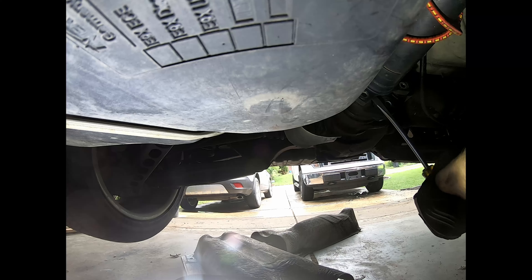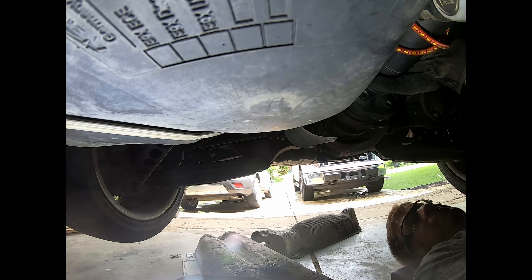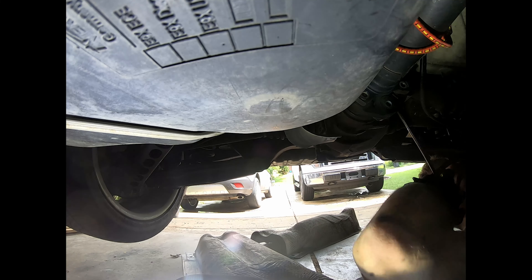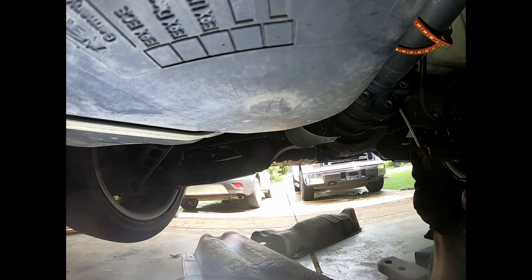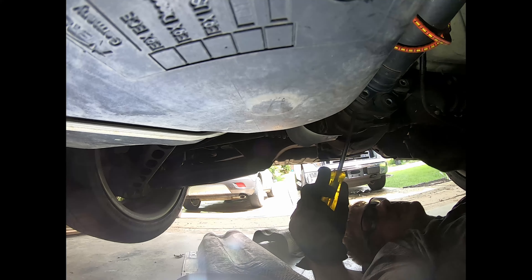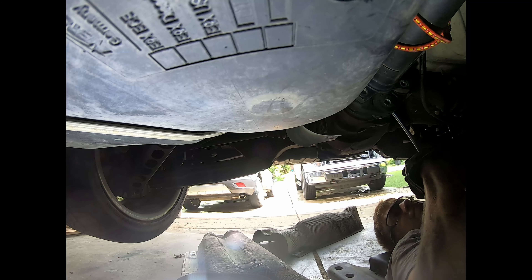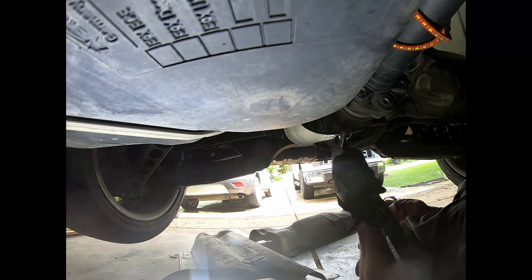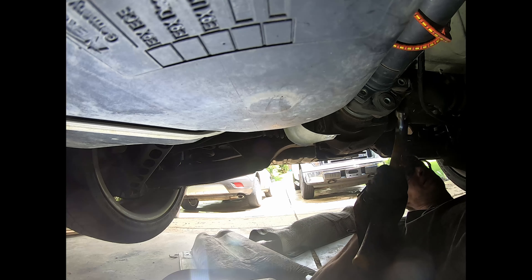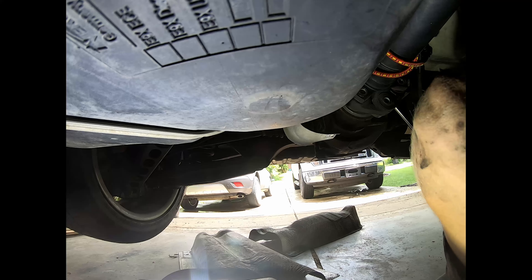I moved on to trying to remove the Guibo from the differential — there are three torx bolts there. Since there's no nut on the back side, I had to pull on the e-brake to stop the driveshaft from spinning so I could get enough leverage to break the torque on those torx bolts. I had to release the e-brake to spin the driveshaft, then pull the e-brake again to remove the bolts, and repeated that process with all three bolts.